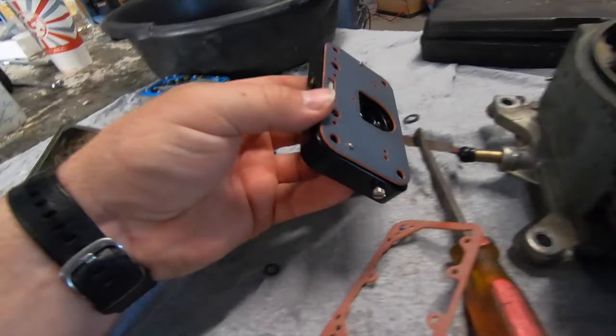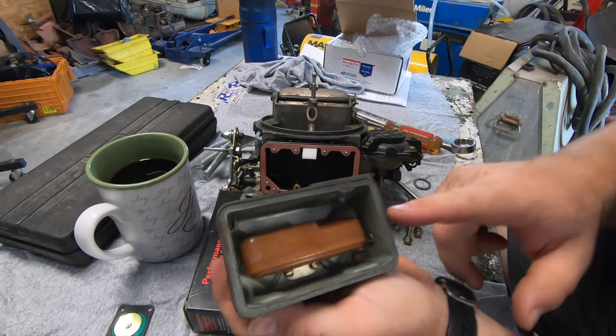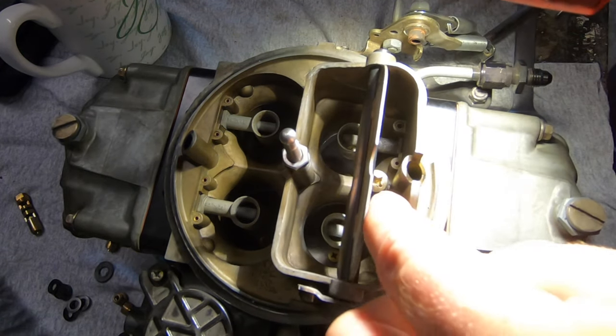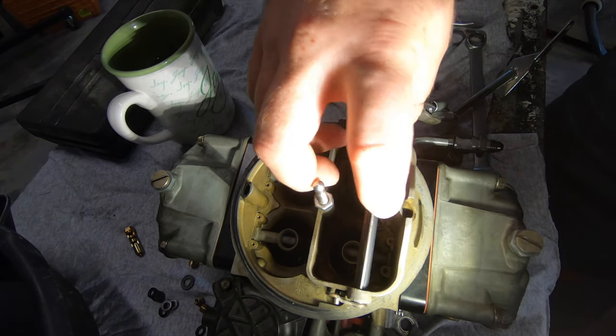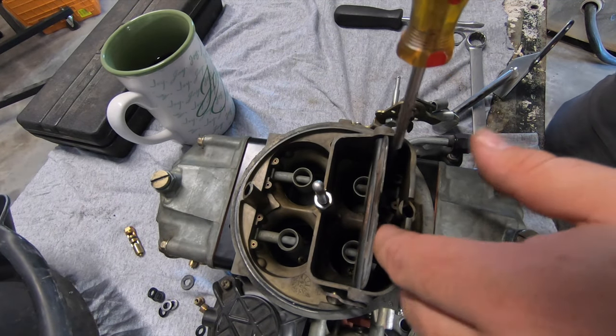Now we're going to keep assembling. I'll go ahead and jet down right now so I don't forget to do it later. We've already set our bowl height on this side. The last step is right inside here and it's the squirter — this thing is a nightmare to get out on the car without dropping something in the engine.